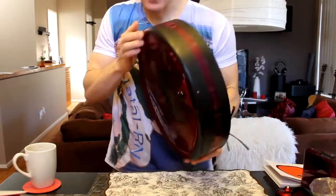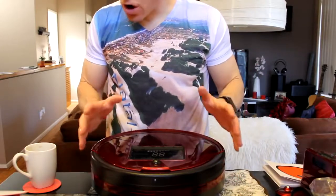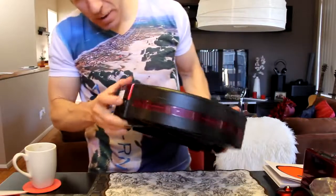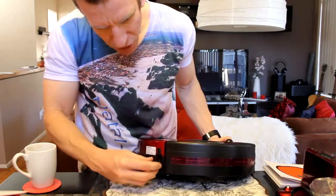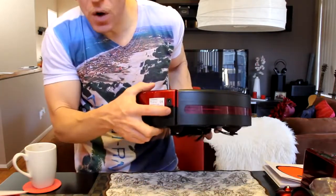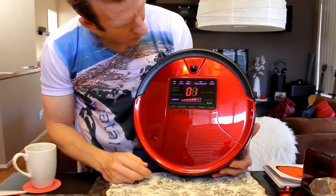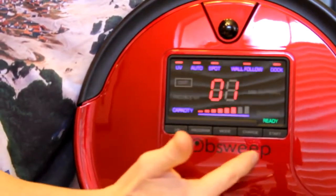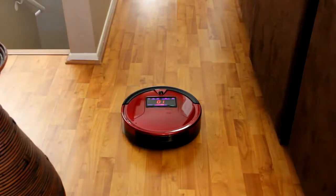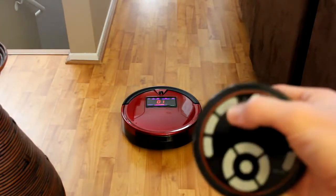Let's go ahead and fire this guy on up and put her on the ground. The quick start guide says after the side brush is screwed on, switch on the button on Bob's side. That button is right over here — it has a little plastic covering to prevent accidental activation during shipment, so remove that first. Flipping Bob on — look at that beautiful LCD display, red and blue, and we have green for ready. Now we're going to hit the auto button on our remote control.